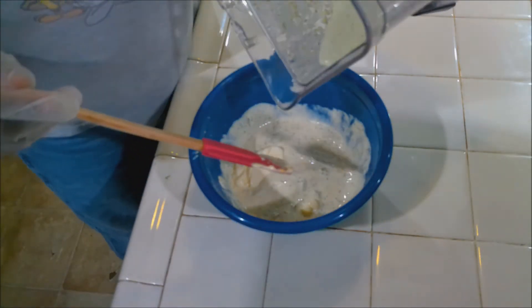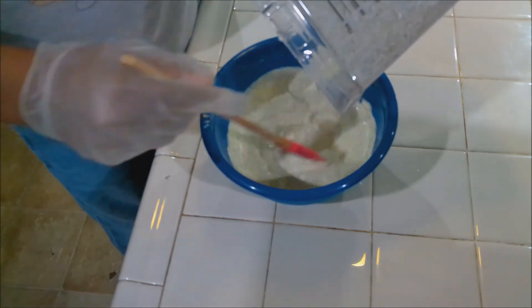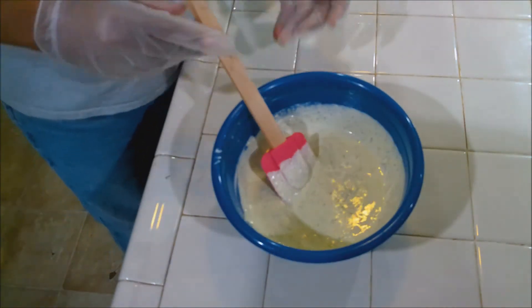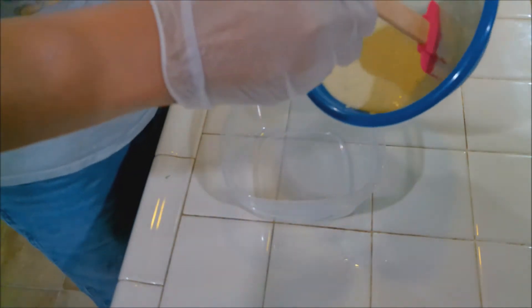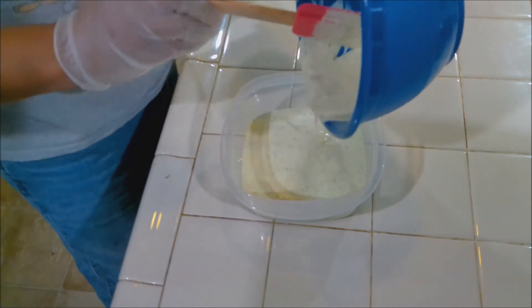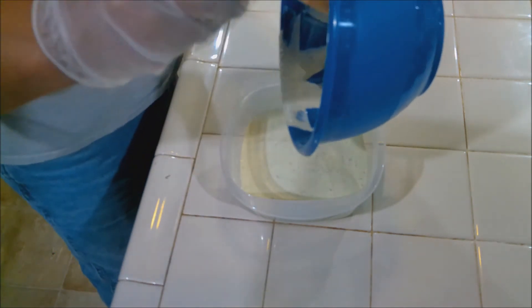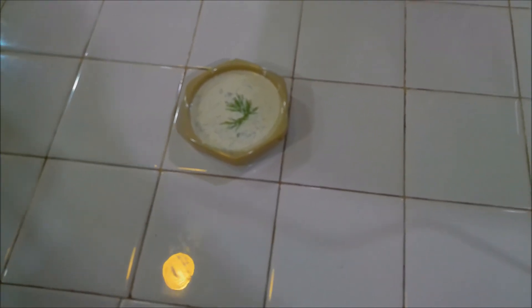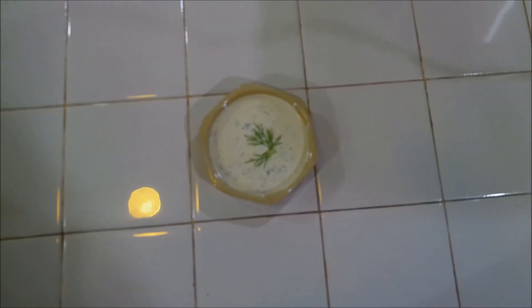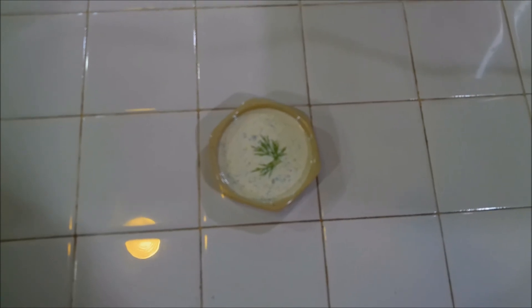Now we're going to add the blended mixture to the bowl — it'll give it that slight green color because of the parsley and dill that was blended. Get it all out of there. We're going to put this in a container and put it in the fridge until it's time to use it. This will make a nice sauce — even a dressing. And there we have it: the dill remoulade sauce. It's going to be delicious. This will go well on vegetables, steak, chicken, and fried fish.